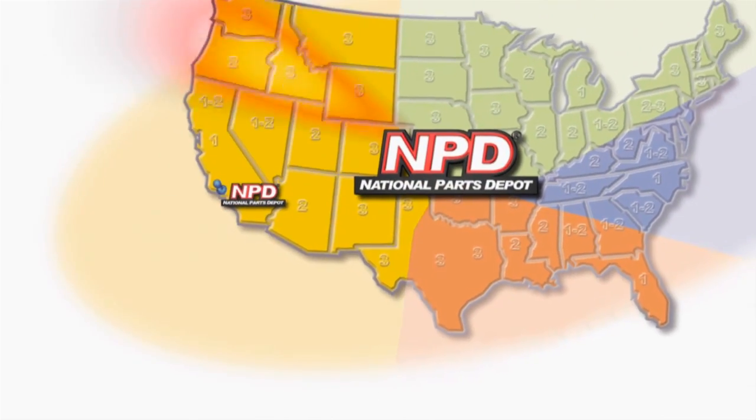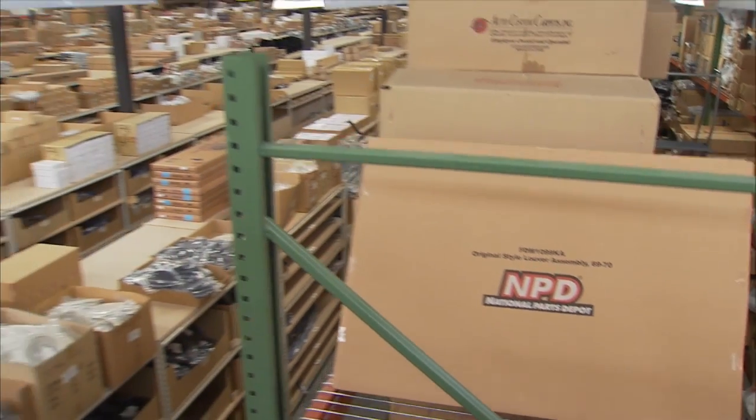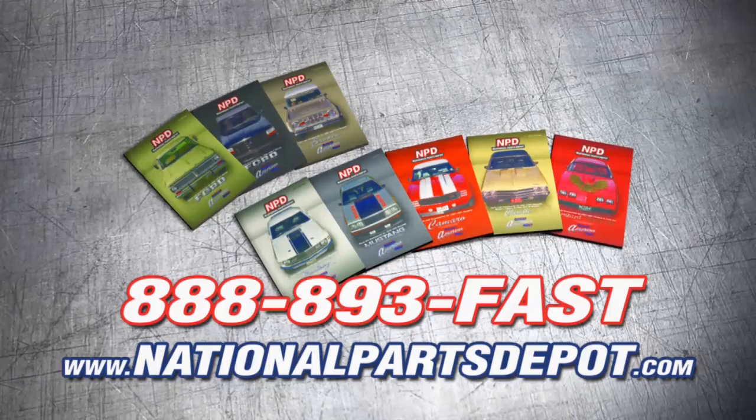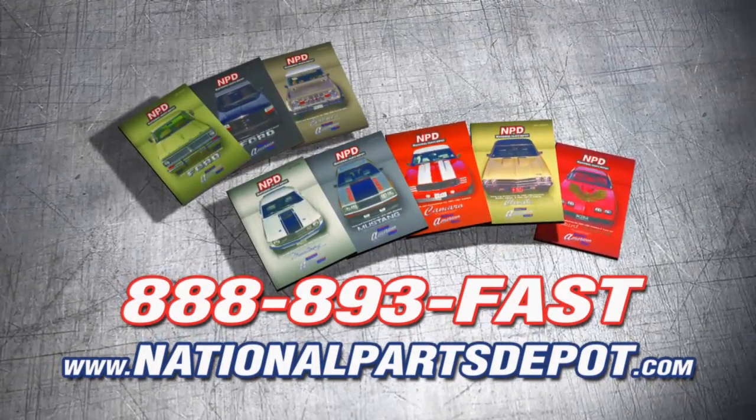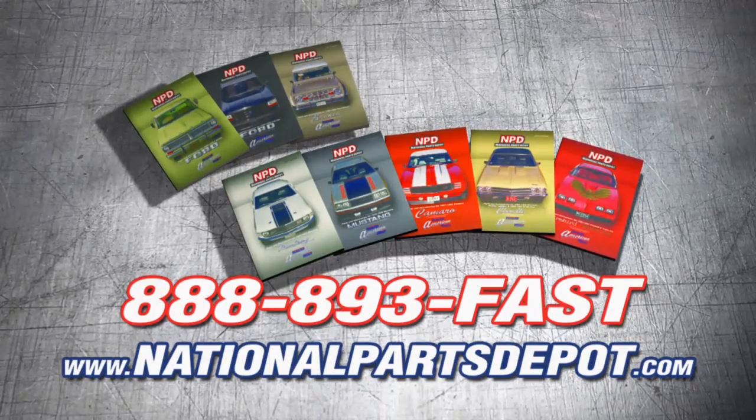Tired of back orders? You need NPD. With four strategically located superstores, orders are shipped direct to your door within one to three business days. National Parts Depot has quality restoration parts for Ford Truck, Mustang, Camaro, Chevelle, and Firebird. For your free catalog, visit NPD Online or call toll-free.